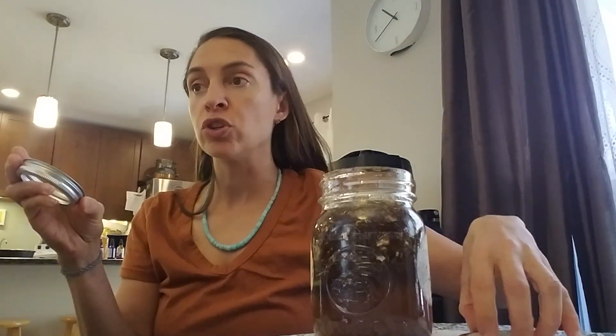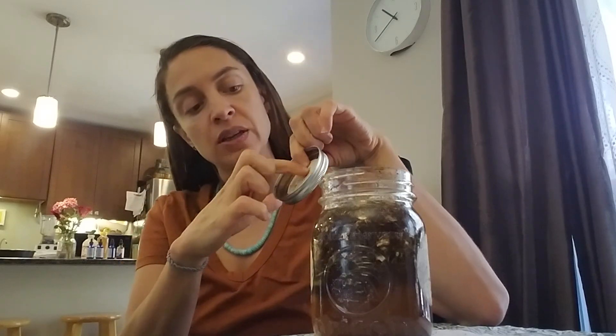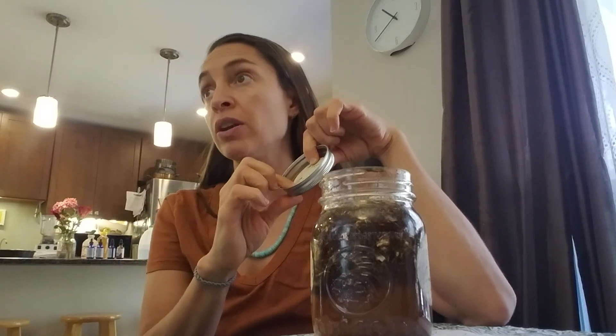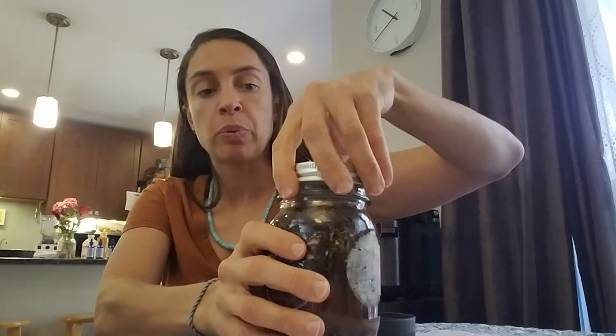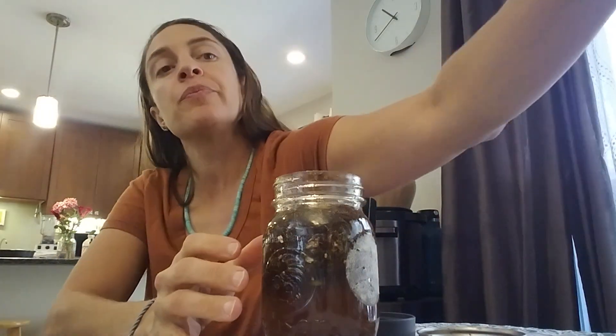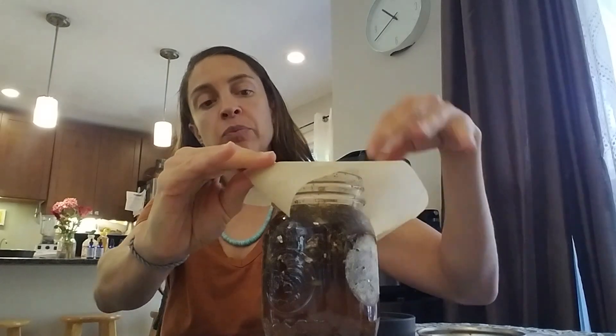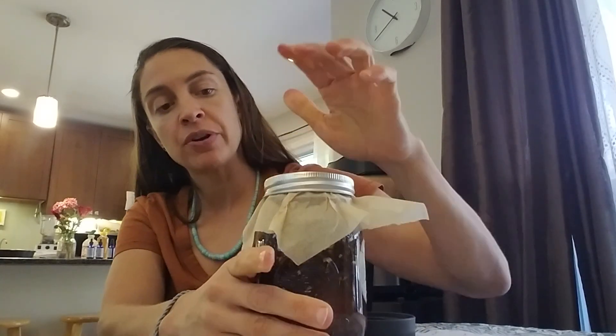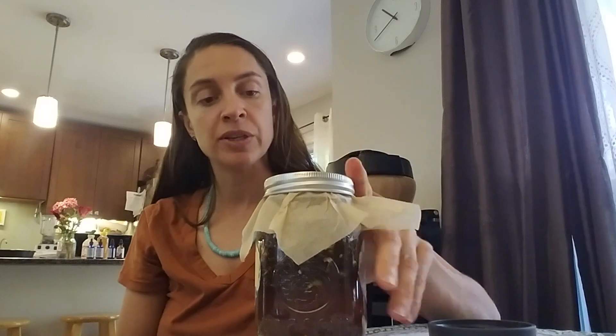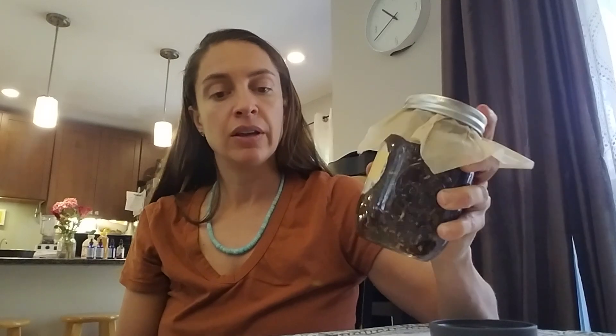If you use a lid that has metal — even though it's seal coated — the metal will rust from the vinegar, even if you don't shake it; it somehow still gets up there and rusts. So you don't want that. That's where parchment or wax paper comes in: place it over the top before putting your lid down to keep the metal separate. Every day you're going to agitate the jar, just so all the particles get saturated.